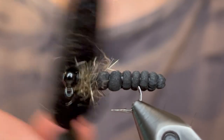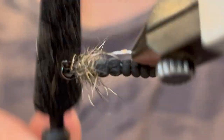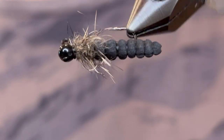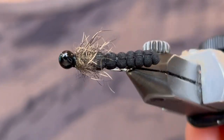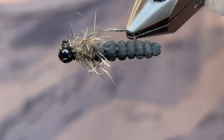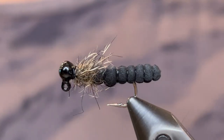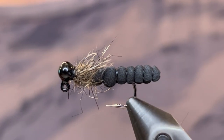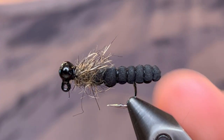So there you have it — this is the Bluegill Secret Weapon. The magic of this pattern is that you can tie it in any color that the foam is available in. This is 2mm thick foam and you can cut it into whatever size strips you need. You can tie it bigger for crappie or smaller for even smaller fish. But this is my new go-to anytime I'm fishing for bluegill. Thank you so much for watching — if you enjoyed this video please make sure to like and subscribe. We will see you next time.